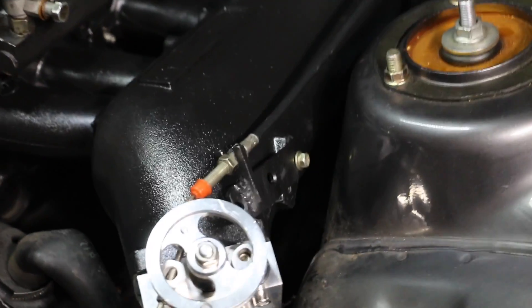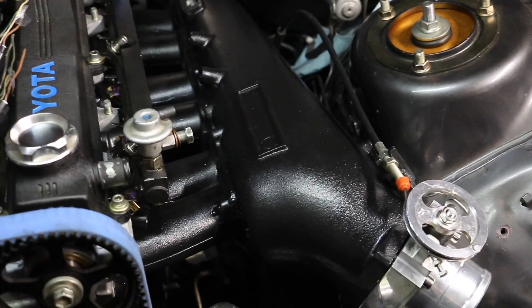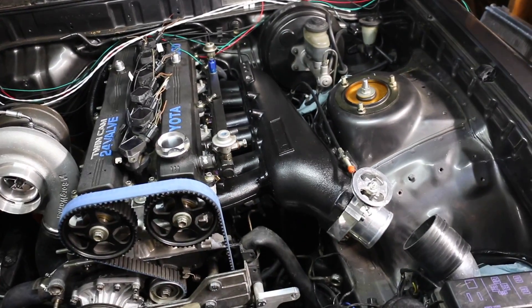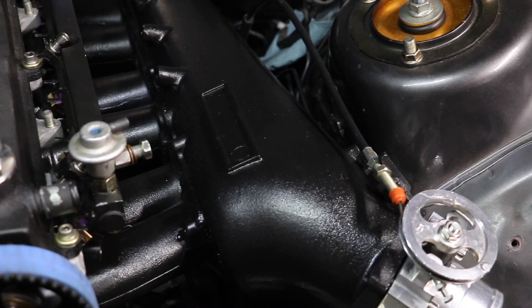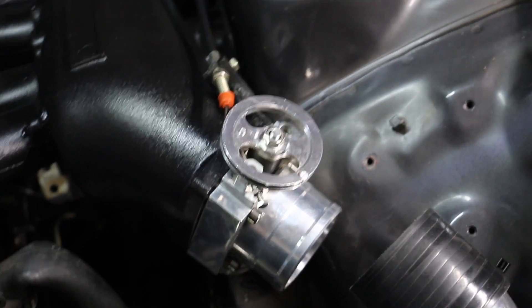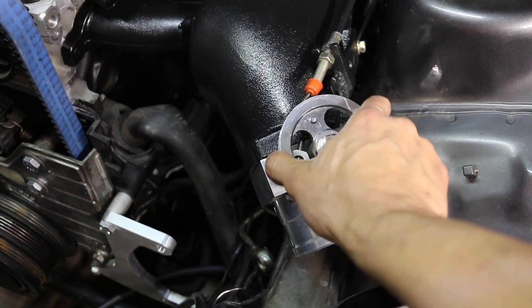Alright guys, there you have it — got the throttle cable mounted. Got the intake manifold pretty much wrinkle blacked, though I might give it a few more coats because I don't like how it looks kind of shiny. I want the full wrinkle effect, kind of like the valve cover. I'm still gonna give it a couple more coats. Got the throttle body also mounted, and this is the way I'm gonna have to run it — it'll work this way.